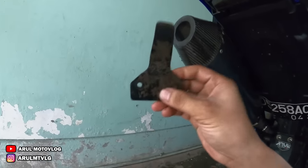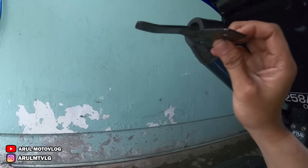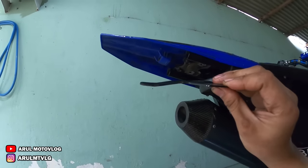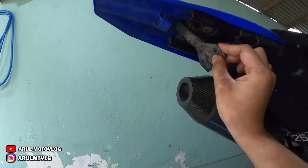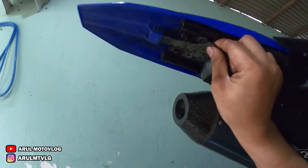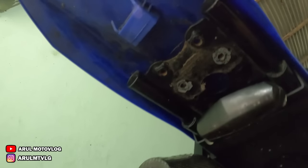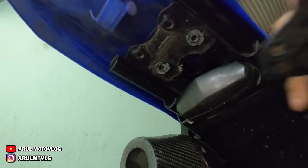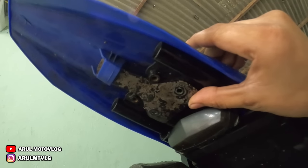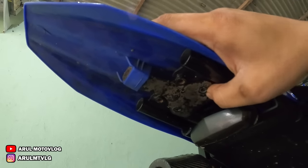Jadi kita pakai pelat kayak gini. Ujungnya kita kasih agak ke bawah — biar dia narik ujung spakbor ke bawah. Makanya ujungnya kita kasih tekuk ke bawah gini. Pasangnya gampang, gini doang. Ini kan ada lubang baut disini, ada dua. Kita bikin lubang baut juga di sini, dua. Terus kita masukin gini. Jadi otomatis kalau dipasang bautnya, dia bakal narik — narik ujung spakbornya biar ke bawah, jadi nggak kelihatan nungging.